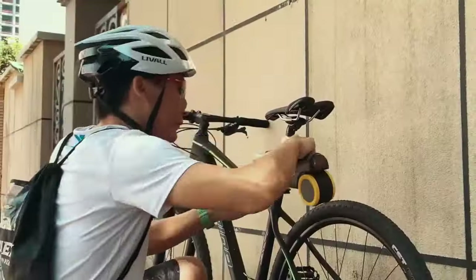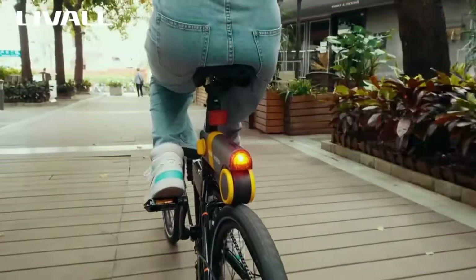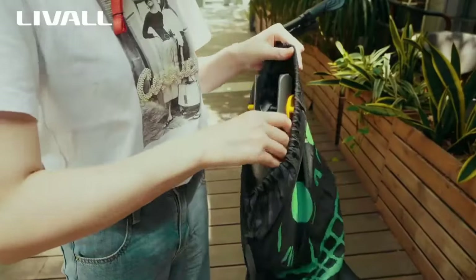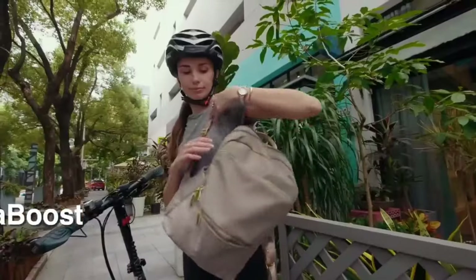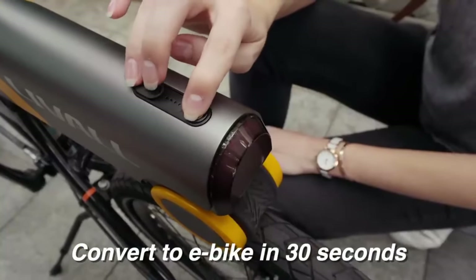The PikaBoost is compact and lightweight, weighing 3kg, and comes with a motor, battery, and control unit. The motor is capable of delivering up to 350 watts of power, providing a top speed of 20 miles per hour and a range of up to 35 miles on a single charge.